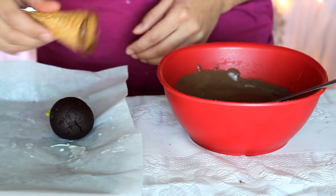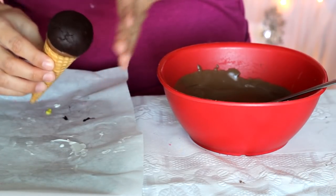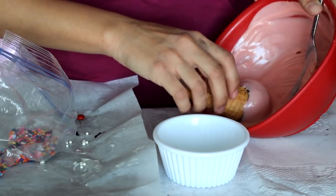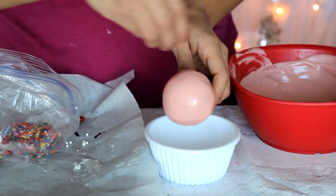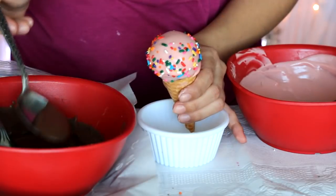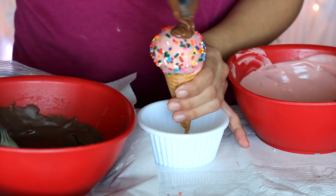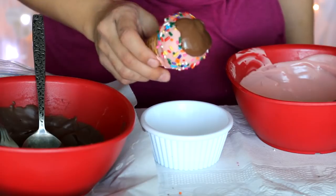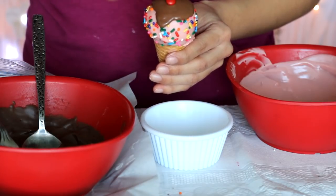Dip the edges of the cone into the chocolate and press it over the cake ball. Round off the top if it got a bit squished. Let these dry before dipping. When ready, dip into the pink chocolate — it's fine if it drips down the cone because it'll look like melted ice cream. While the chocolate is still wet, add sprinkles around. Then take a spoon of chocolate and dribble some on top, spinning so it spreads randomly to look like fudge on ice cream. Add a small red M&M on top like a mini cherry.